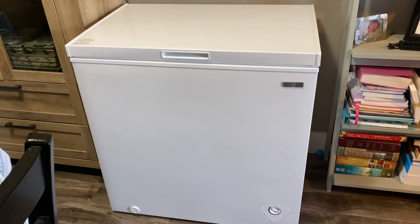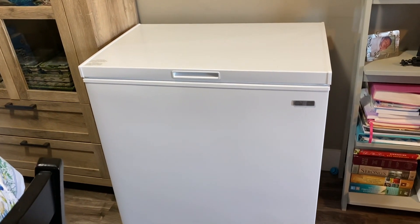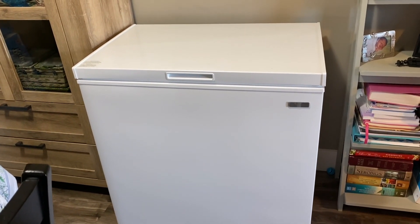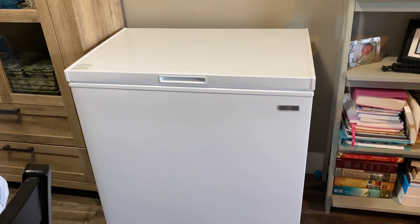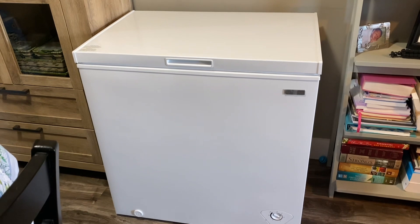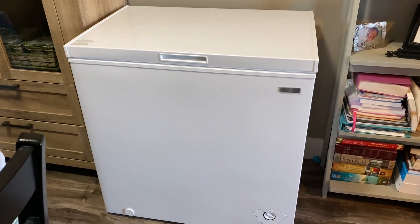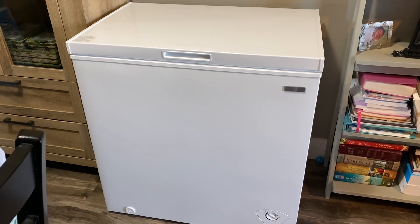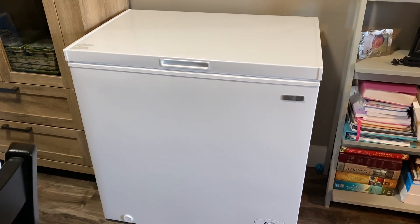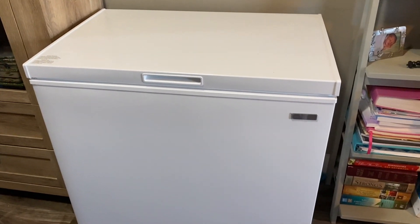So this was our next venture this week. What it is — it's a seven cubic foot deep freeze. Michelle found it at Home Depot, and I went and picked it up. Seven cubic foot. We bought this — I'm actually going to say we got it for $318 plus tax.